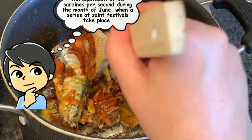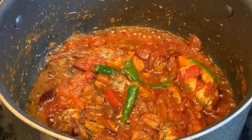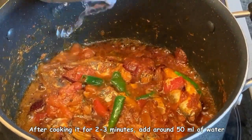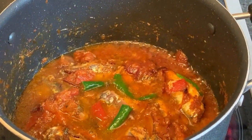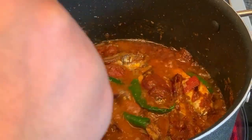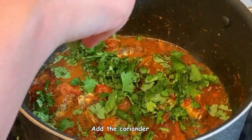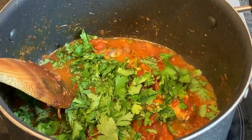Keep cooking for about two to three minutes. Then add around 50 ml of water, since this is going to be a thick gravy. At this time you can also add the coriander — just sprinkle it all in and give it a nice stir. It looks great and is smelling great as well.